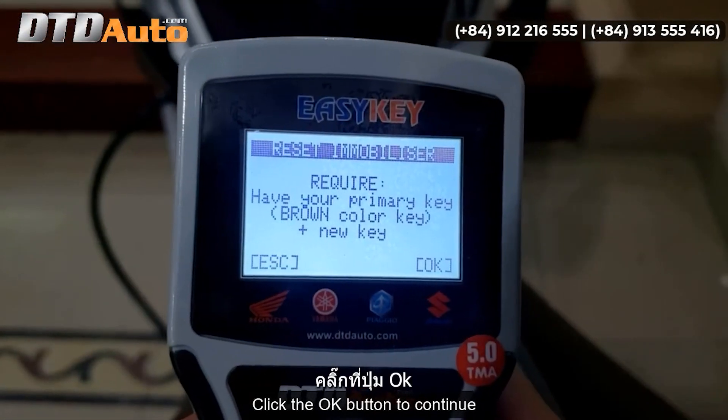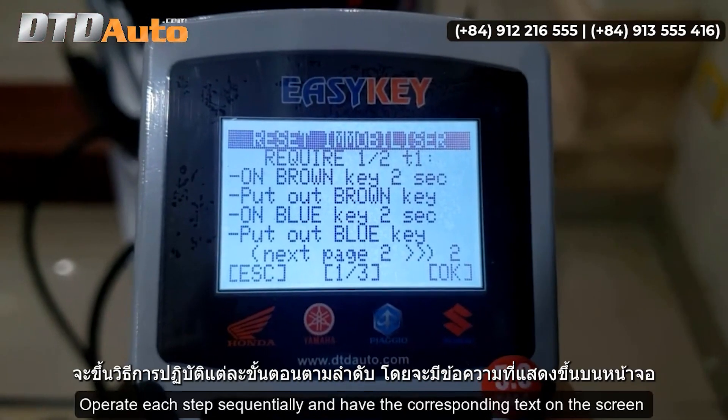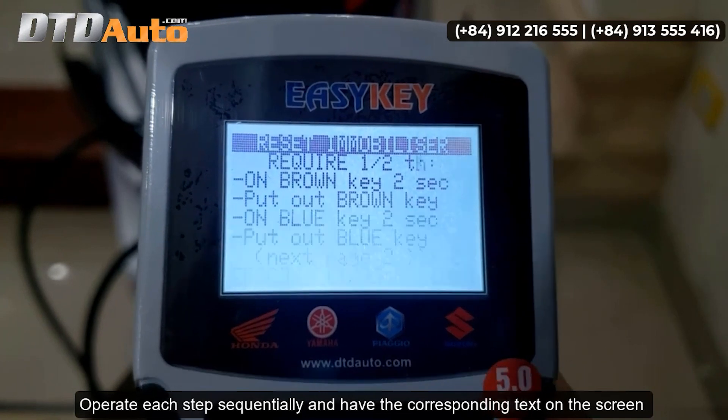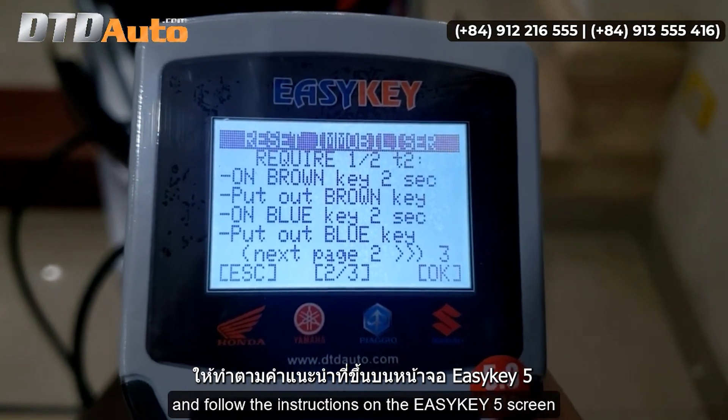Click the OK button to continue. Operate each step sequentially and have the corresponding text on the screen, and follow the instructions on the EZKey 5 screen.